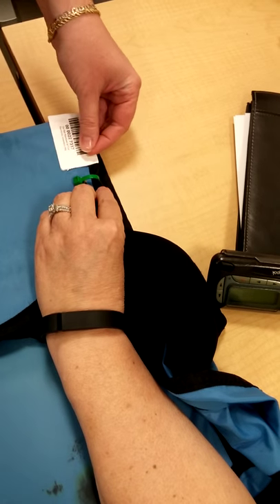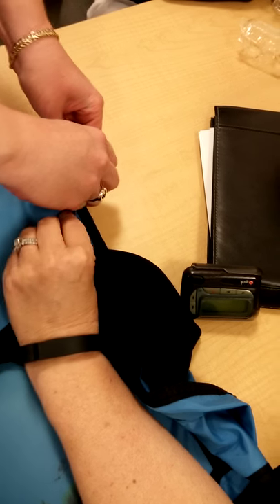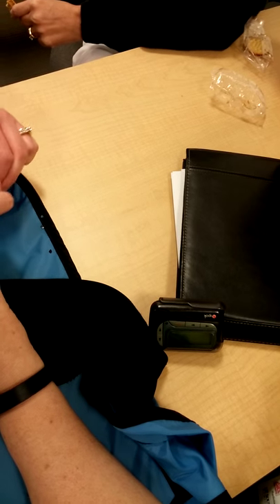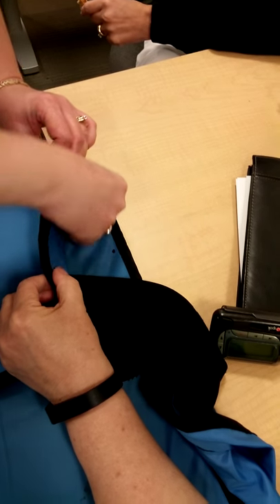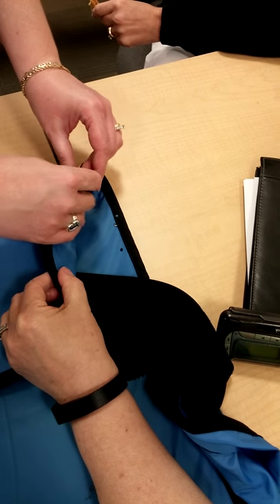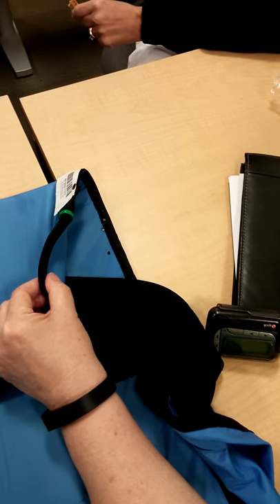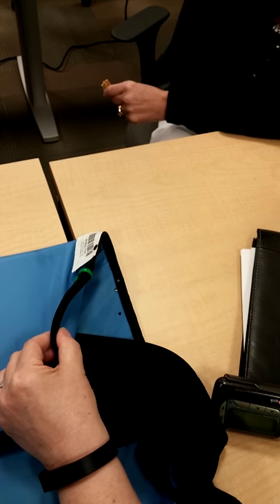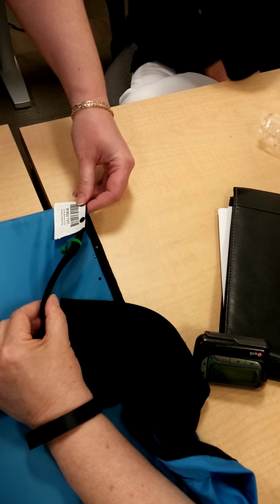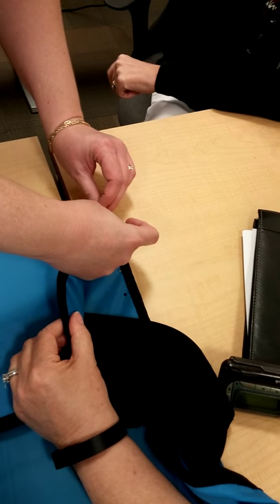It's easier if you get stuff ready. They've been tagging these items for like three years.